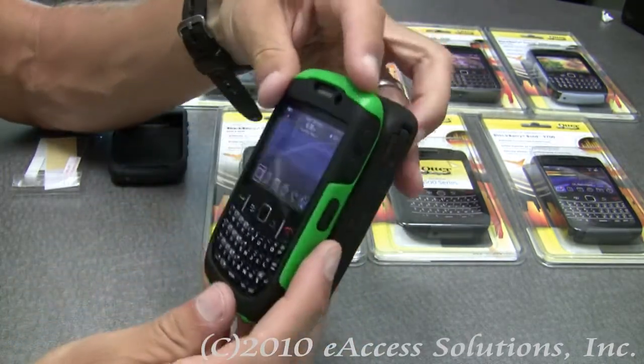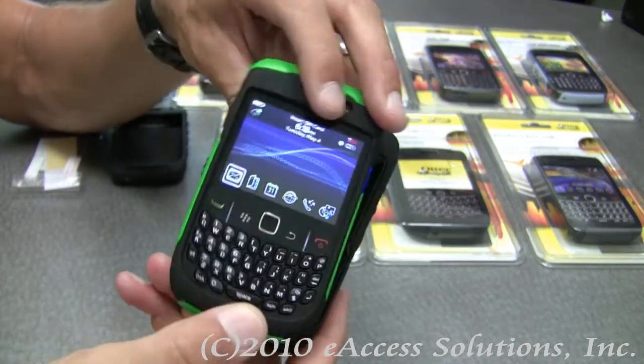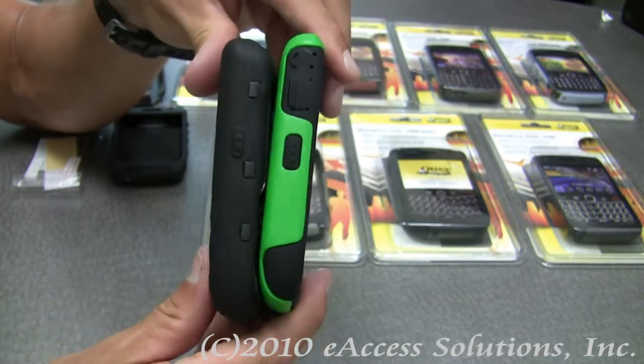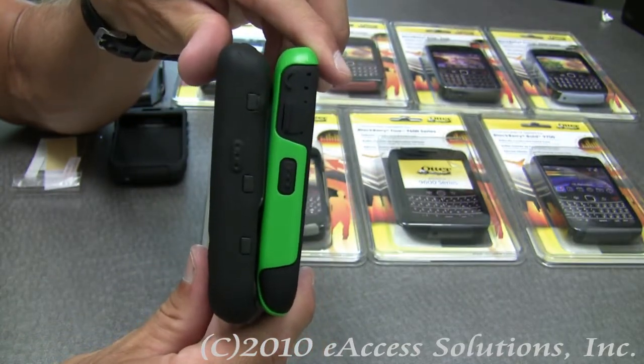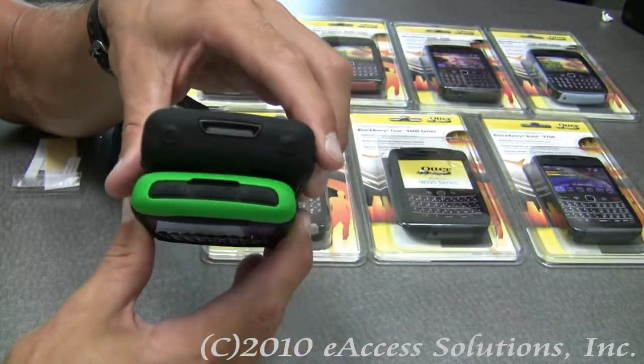I want to show you the difference because sometimes we get questions about the size difference. Now you can visually see the difference — you can see that it is much more of a streamlined, sleeker look than the Defender case.